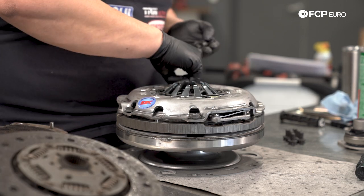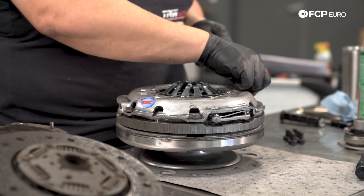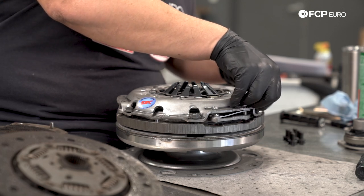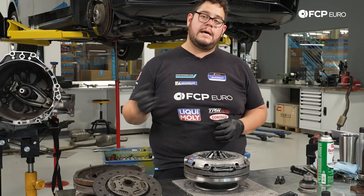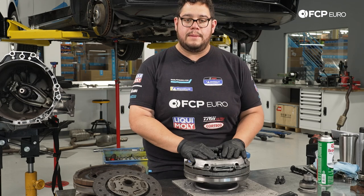Now we're going to grab our new pressure plate bolts and just start them by hand. The goal is to have them all loosely started so that once everything's on the pressure plate, should anything move around at all, the bolts will already be started and won't jam up when you try to feed them in after the fact. These are six M10 triple square bolts, and we're going to torque them down to 22 newton meters plus an additional 90 degrees once we're done at the press.